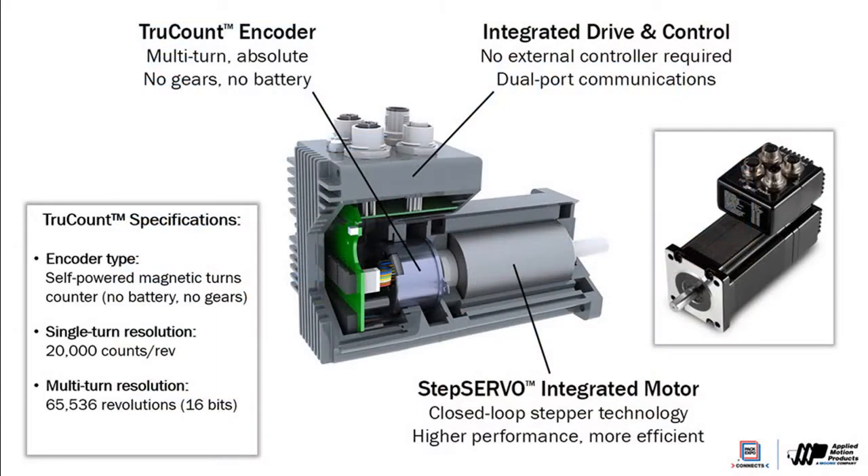The TrueCount Absolute Encoder is a high-resolution encoder able to resolve 20,000 unique positions within 365 degrees. It can also track 65,000 revolutions of the motor — what we call the turns counter. It uses a magnetic sensing element to keep track of the single-turn position, and it uses the turns counter to track the number of revolutions, clockwise or counterclockwise, from the home position.